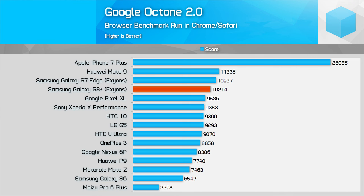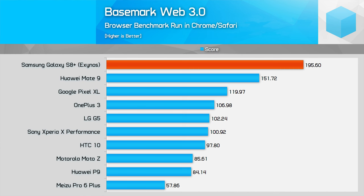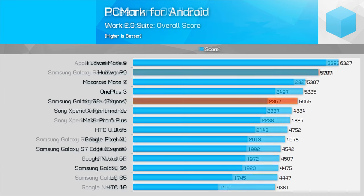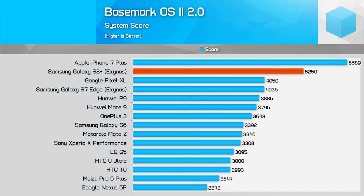Looking at how the Exynos 8895 performs across CPU-limited workloads, it's around 22% faster than the S7 Edge with the 8890 in CPU benchmarks, despite having a lower clock speed on the high-performance cores. Samsung claimed a 27% improvement — it's a little bit lower than that across the board, but it still leads to a very snappy experience in everyday tasks, though you probably won't notice a big difference moving from the S7 Edge. Compared to a device with the Snapdragon 821 like the Pixel XL, it's around 20% faster on average. However, the Huawei Mate 9's Kirin 960 sees the S8 Plus fall short by around 6%. If you're upgrading from a two-year-old Exynos-powered Galaxy S6, you'll enjoy 37% better CPU performance.